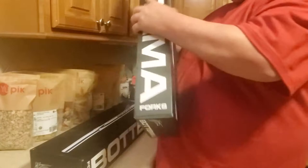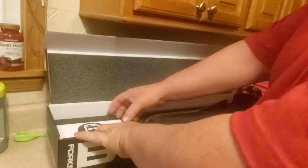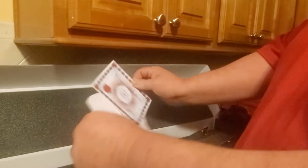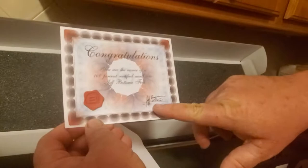Let's open these up. I've already taken them out of the box from Planet BMX — I love Planet BMX. Oh my goodness, look at this, these are beautiful! Jeff Patima sent me a card. It says: congratulations, you are the owner of a 100% certified authentic Patima fork, signed by Mr. Jeff Patima himself.